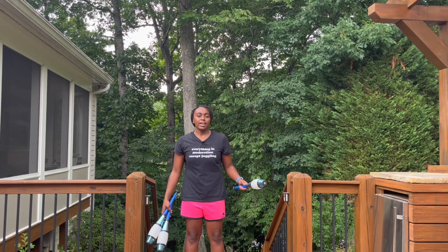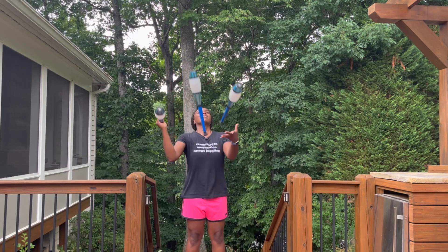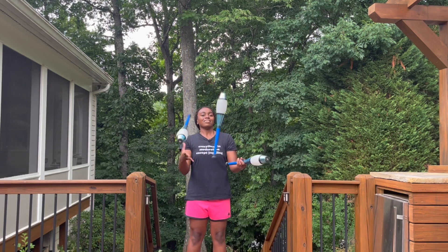Hey everyone, welcome back to Juggling Gym. Today I'm going to show you how to do continuous javelin throws. Let's get started. I already made a tutorial on how to juggle single javelin throws, so if you haven't seen that, definitely go check that out.